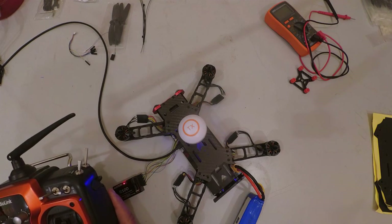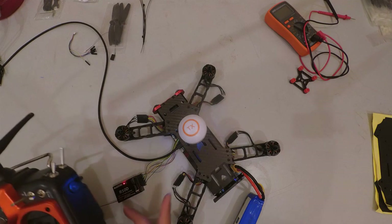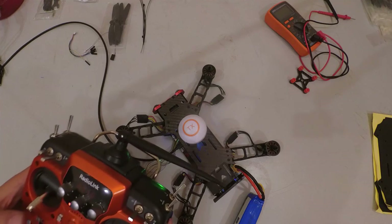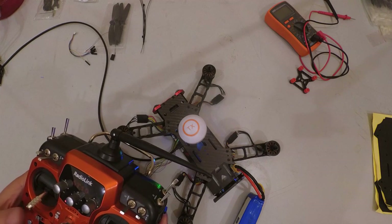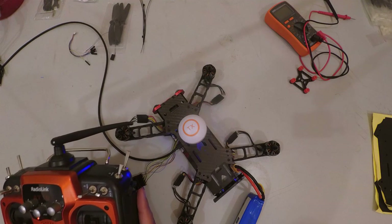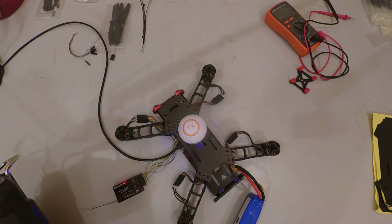After rebooting with Motor Stop enabled, I arm again and the green light comes on, but the motors don't spin — they'll only spin up when I actually give throttle. I disarm and the green light goes off. Those are the two ways of configuring motor behavior on arming.